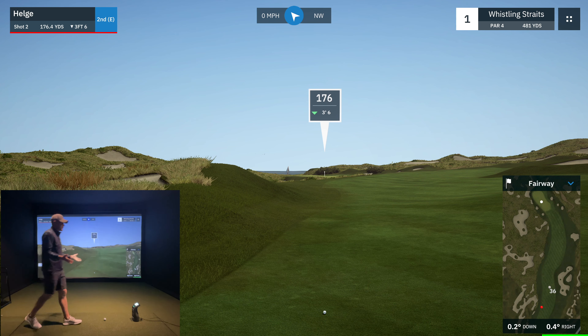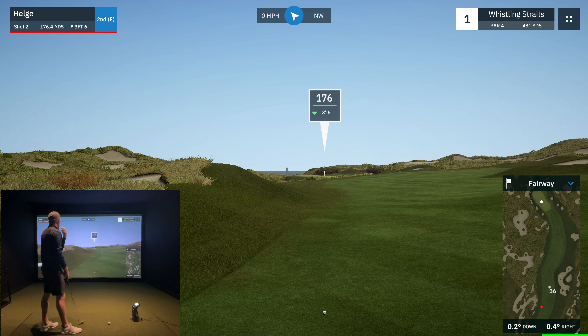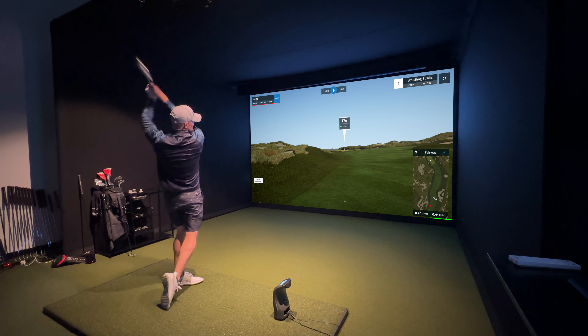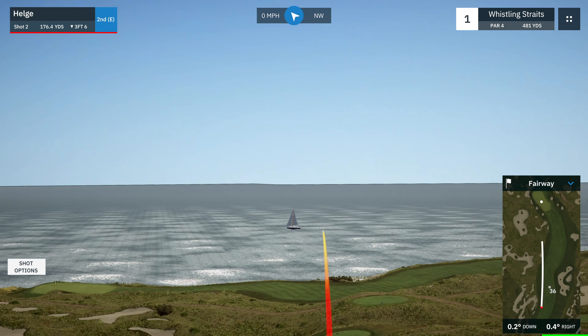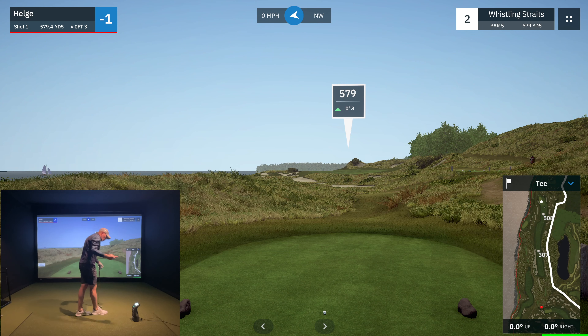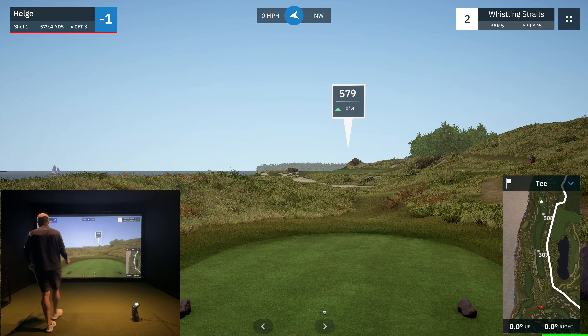176 yards in, pin's in the middle of the green so we're going to hit it to the middle of the green — 8 iron. You always want to be aware of your lie; I'm a little bit down with a slight bias to the right, but not enough to affect my shot. We'll take that — a first-hole birdie. When I play with my buddies it gets me thinking about how low I can score and everything goes to crap, so we're happy with the birdie but we're going to focus on making pars.